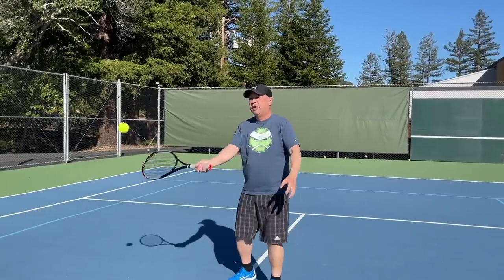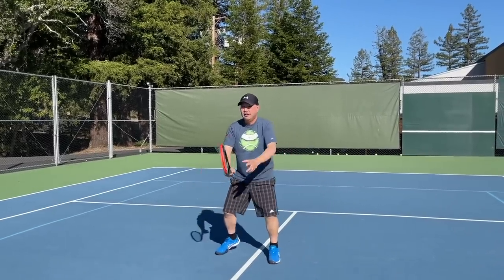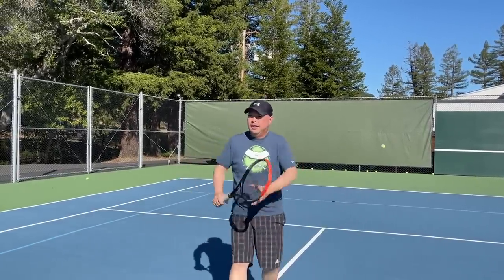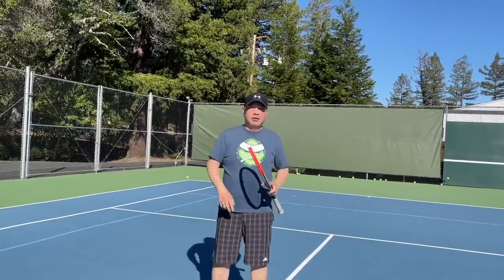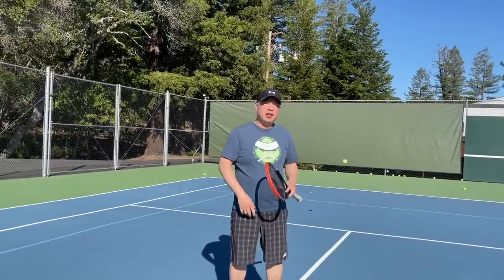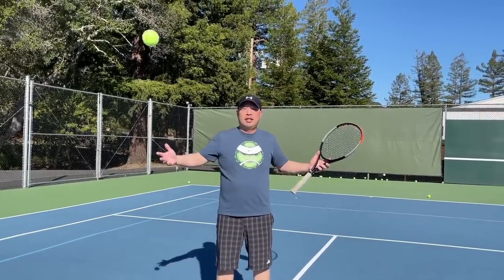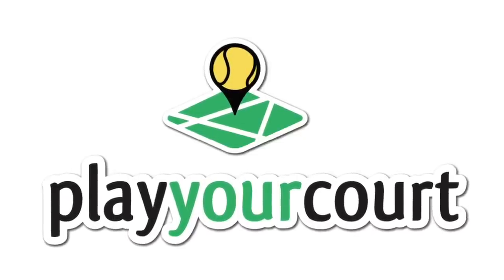I want to thank Coach Rob for hanging out with me today and trying out my $6 Blade. Are you out of your mind? That's a steal! Guys, go find your steals out there — they are there and they do exist. If you want a patient pro just like Coach Rob, PlayYourCourt is the place. Your pro can come to you, right out to your site. Go to PlayYourCourt.com — you can even get a discount at PlayYourCourt.com/TennisSpin. We'll see you next time.